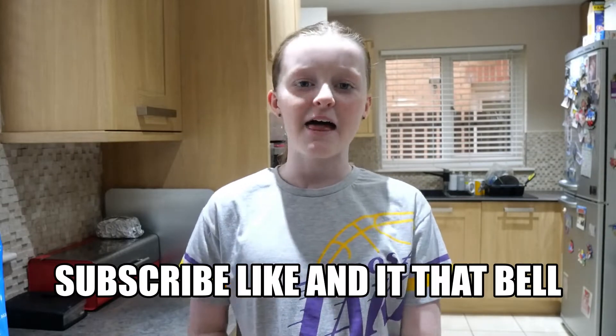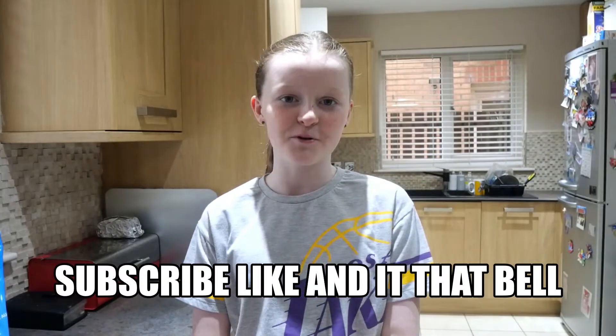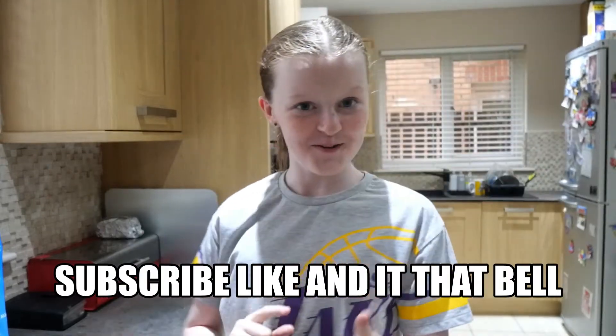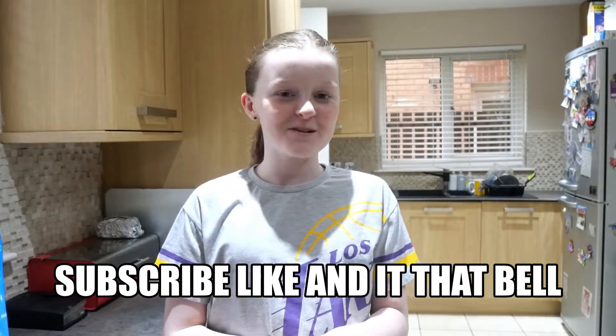Hey guys, welcome back to my YouTube channel Awesome Amber. If you're new and haven't already, please subscribe down below, hit the notification bell so you know whenever I upload a new video, and give this video a big thumbs up if you enjoy it. Today I'm going to be making pancakes with my friend.